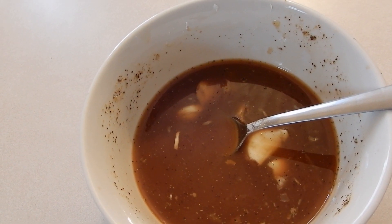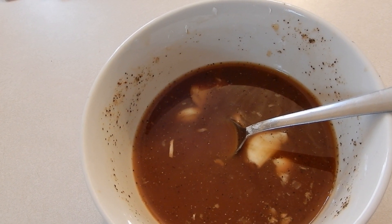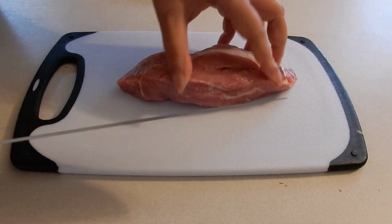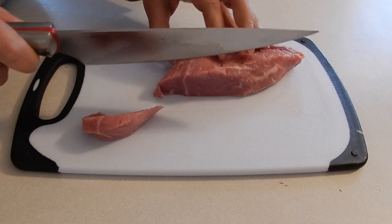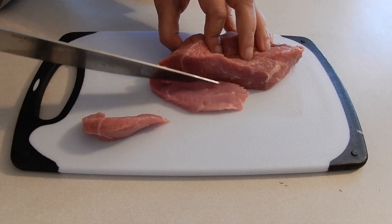I'm letting the sauce set aside so I can start cutting up this sirloin steak. What I'm going to do is take these pieces of sirloin steak and just cut them in thin bite-sized pieces, like so.